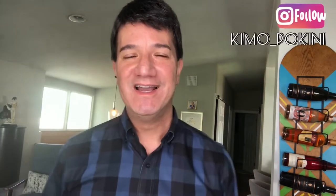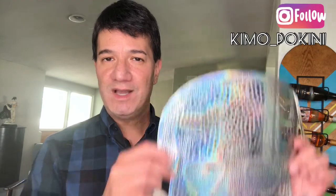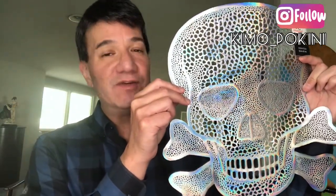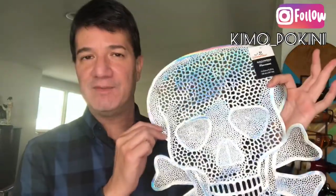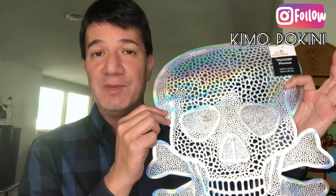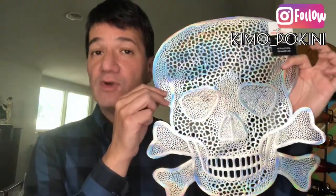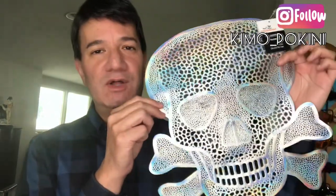Hey everybody, Kimo here and welcome to my three-part video series where I take this one plastic placemat and use it to create three different and unique works of art. This is a Halloween placemat that we got at Walmart for a couple of bucks, and I love it, but you can see there's a skull and crossbones on there and I'm really looking for more of a sugar skull kind of vibe.